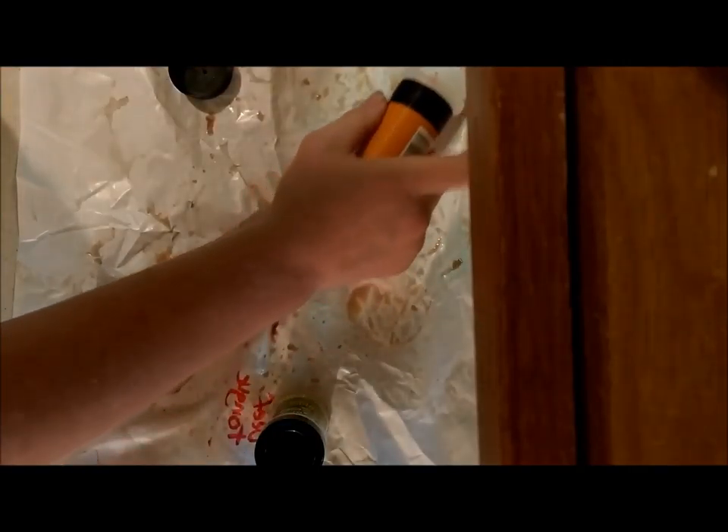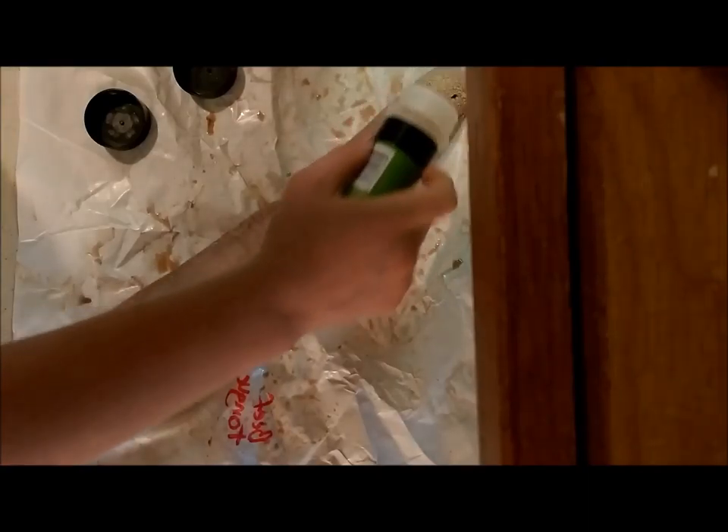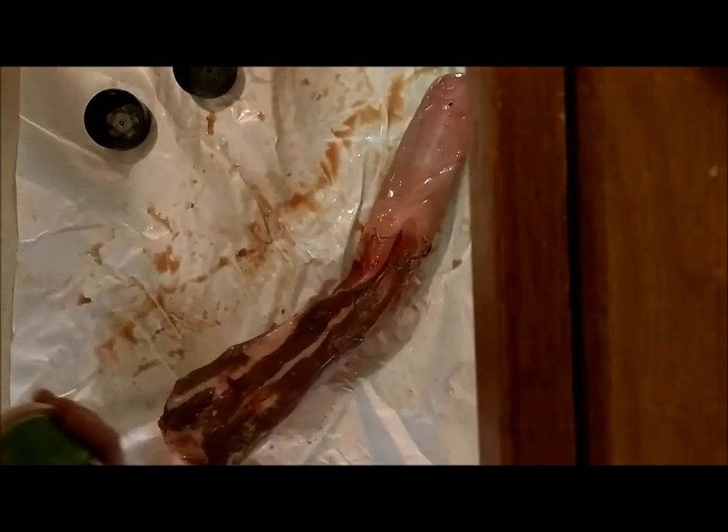We will start out with your cow tongue, and you're just going to take your seasonings and just sprinkle over the top. I've got my onion, now I'm going to put my garlic, and then I'm going to flip it over and do the other side.